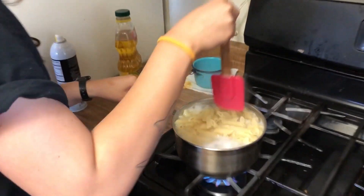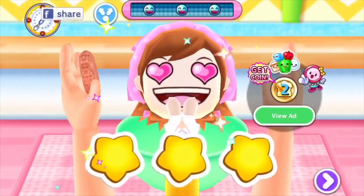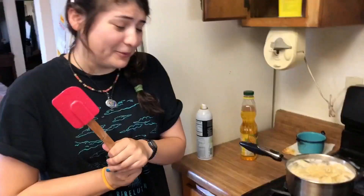Do you wanna add the cashews? Oh my god, the pasta! I can feel it boiled over. Even better than mom! She's good now — penne rigate!